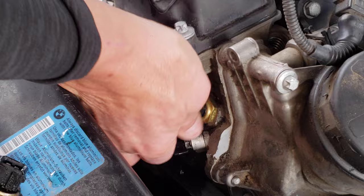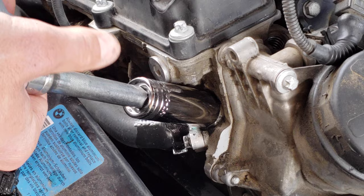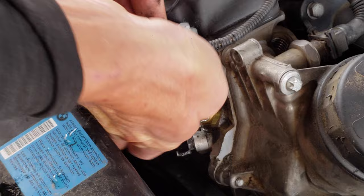Now use your socket and tighten it the rest of the way. Be very careful not to strip it out — it's brass thread and they will strip easily. To reinstall the connector, press down on the metal tab, push firmly on the connector, then release the tab.